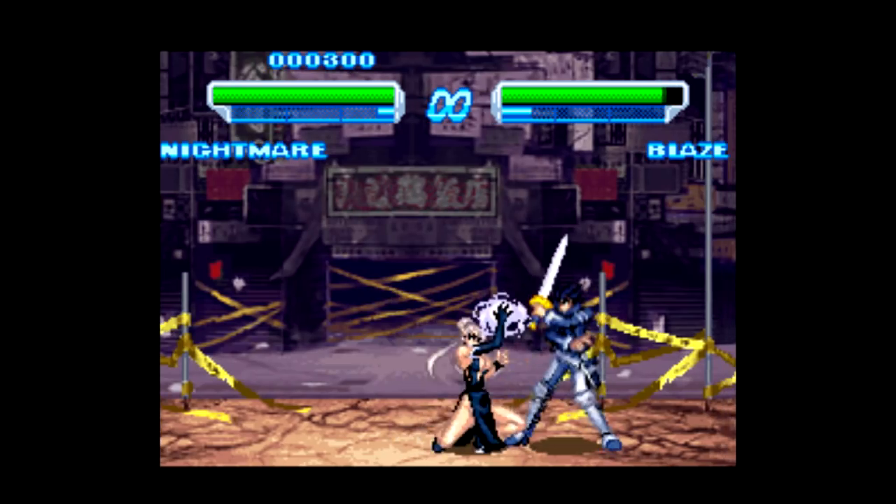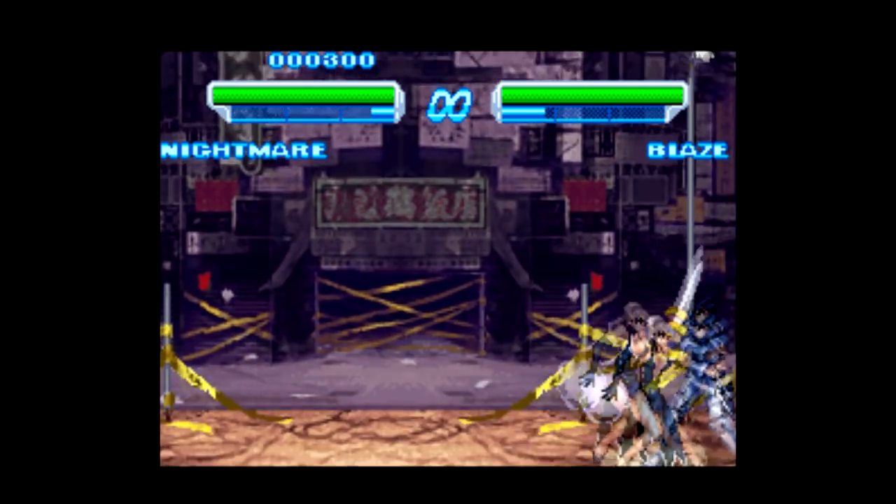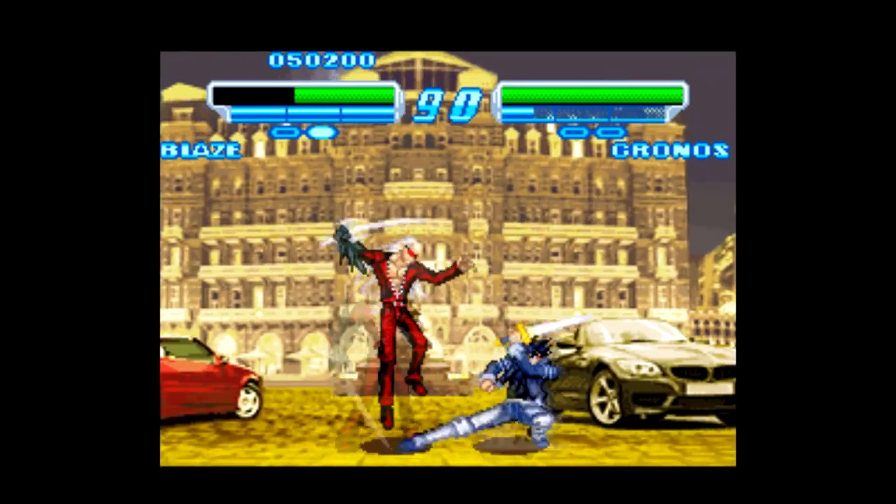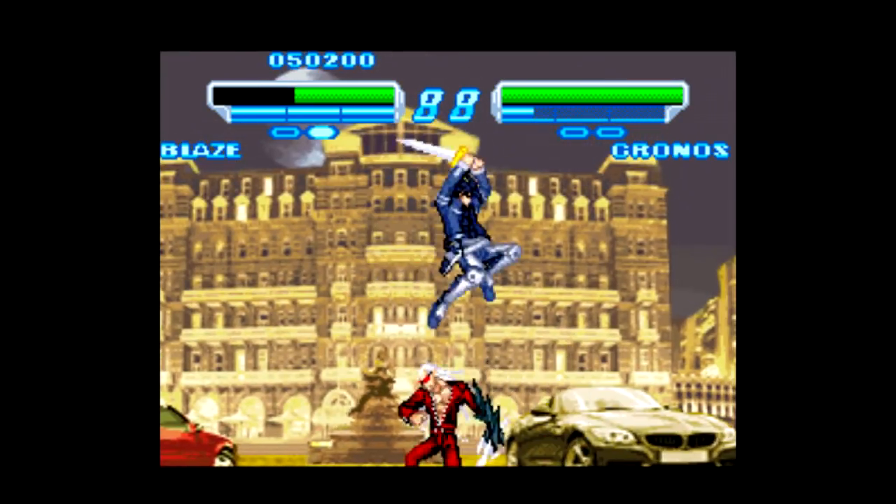Sounds exciting, right? Unfortunately, all this game really has going for it is the novelty of having a brand new Super Nintendo game made today. This game looks, sounds, and feels like a bad Sega Saturn port.